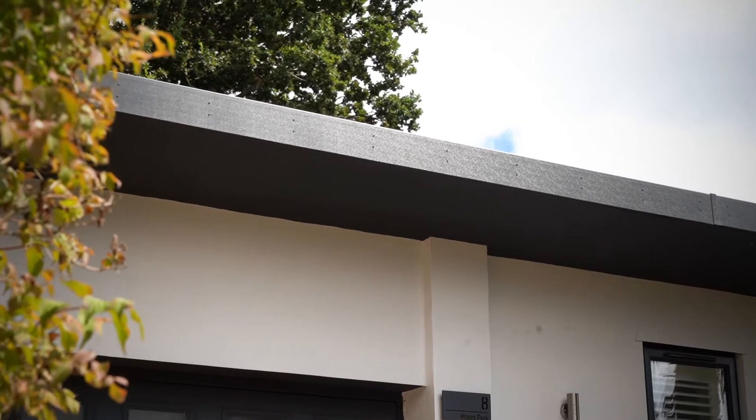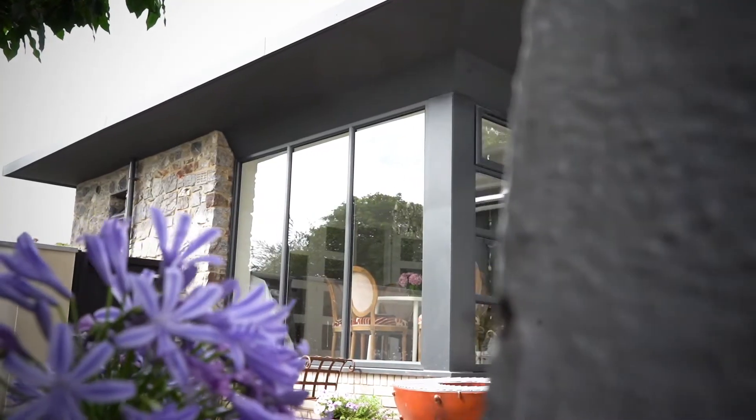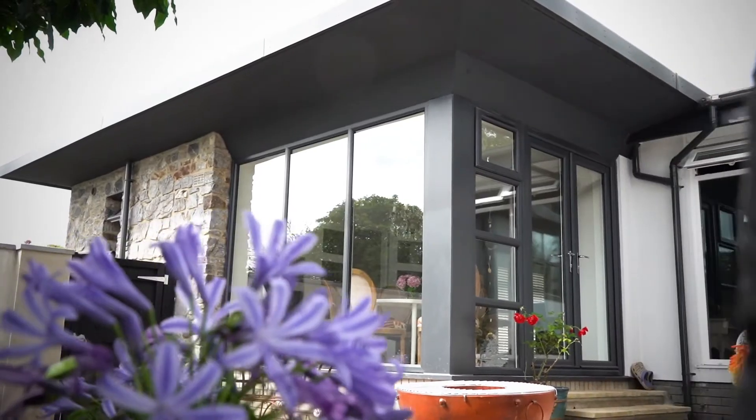I was really happy with the installation process. Once they had removed all the rotten fascias and gutters — and it was rotten — it soon all clipped together and looked amazing in no time at all.